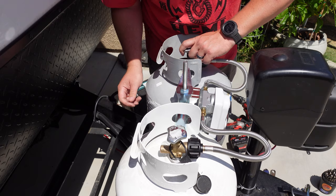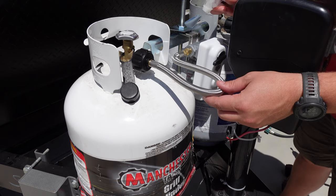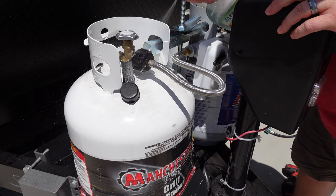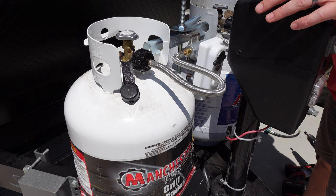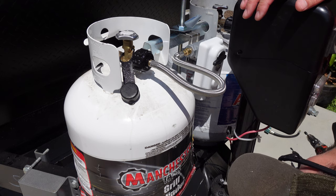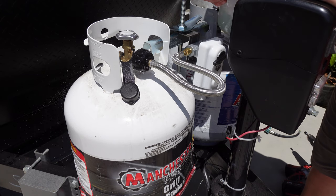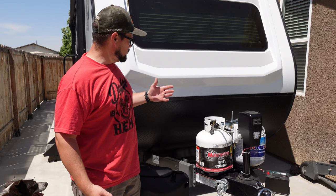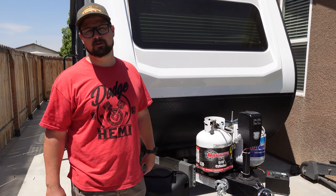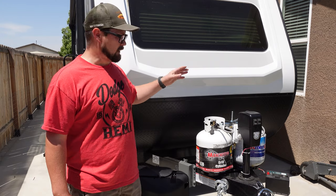Turn your propane on — it's time to check for leaks. The way that I do it is just with some soapy water. Just spray all these connections that we did and look for any bubbling. I actually recommend everybody to do this probably at least every six months, just to make sure you don't have any bubbles forming. It passes the leak test — we're good. I went ahead and checked everything, no leaks. Purge the system inside using the stove — you want to get all the air out of those lines that you might have introduced into the system so that you don't have any fault codes or errors with your refrigerator or your water heater.